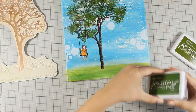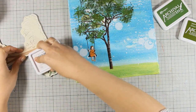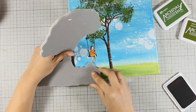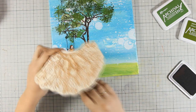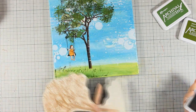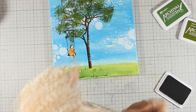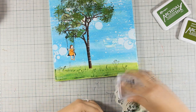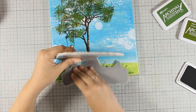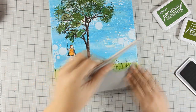Now it's time to add some interest on the ground, so I am going to use again the two archival ink pads I used for the tree and I am going to stamp details from the bottom of my stamp. I am not going for a perfect impression and I am using parts of the stamp here and there. The idea is just to add a little bit of interest where the green meets the sky since I am going to cover up most of that area.